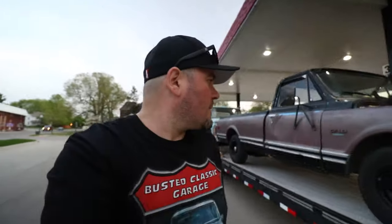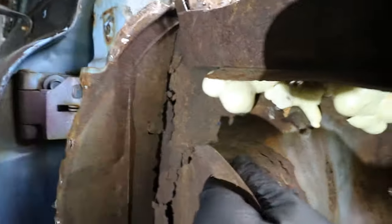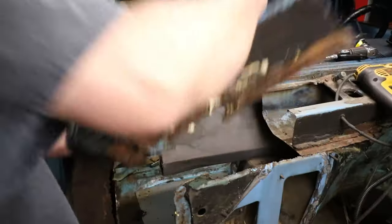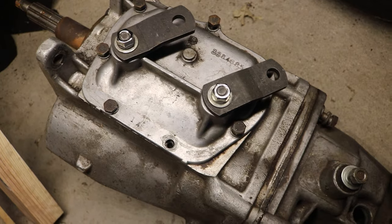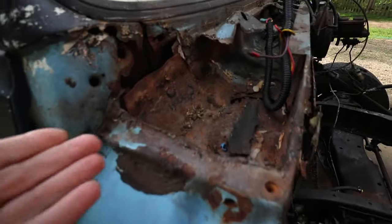If you guys haven't heard, I bought a 900 classic truck with a ton of rust on it. In this episode we're going to tackle this cowl area, get it sealed off so we can get a little bit closer to dropping in that drivetrain. This is what this pile looks like — it is a disaster.